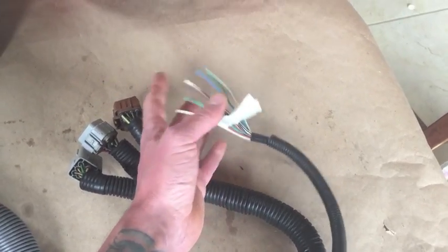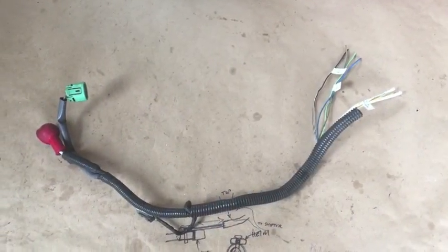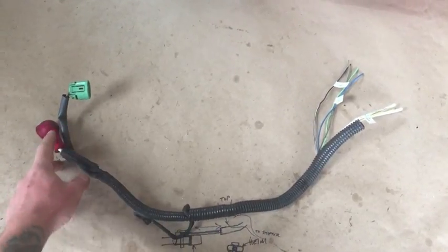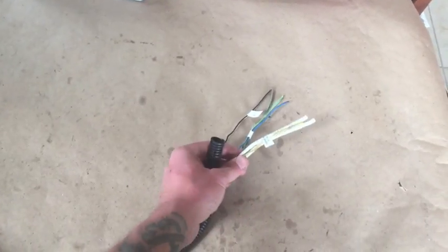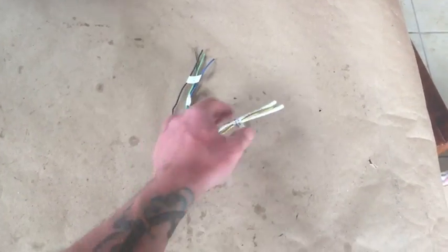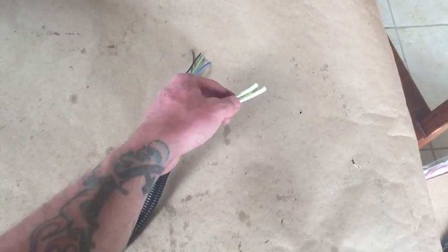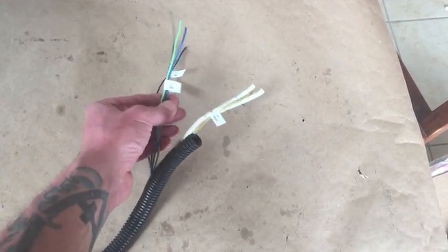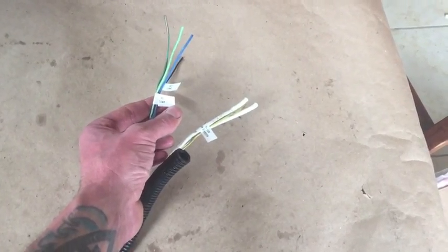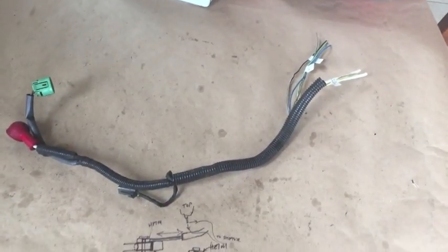Now let's take a look at the alternator harness. We have the main connector, then the charging lug. The big white wires — I generally recommend putting a big copper lug on those and going to the battery lug on the back of the starter. We also have the alternator lamp, and wires going to the AC compressor. That covers the alternator harness.